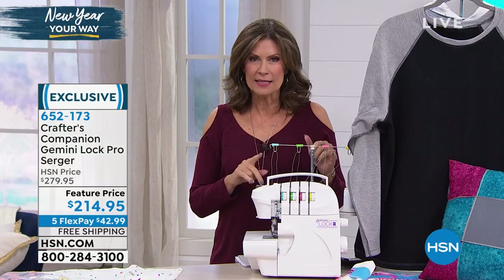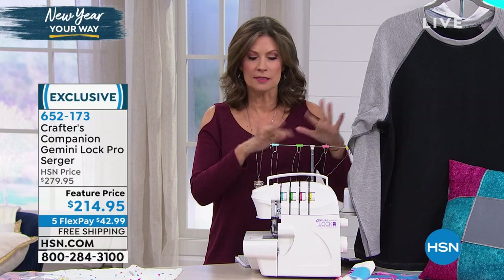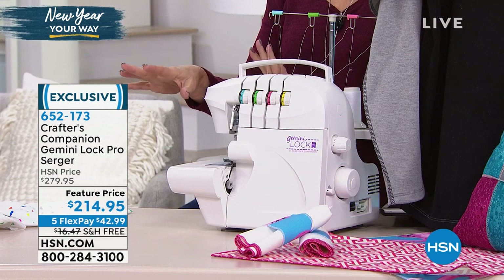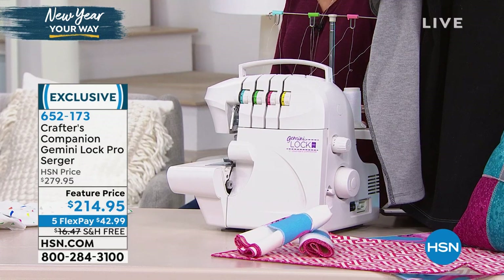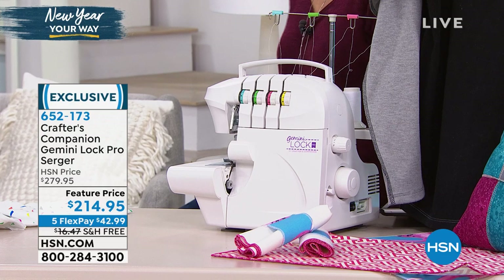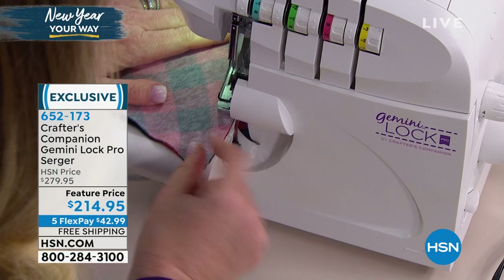We're going to show you how easy it is. The threading is so simple - it's all color coordinated. We're going to give you all those goodies and extras. With only just over 250 remaining, this is a great time to pick up something that once you get it home, you're going to find it's all you want to play with.